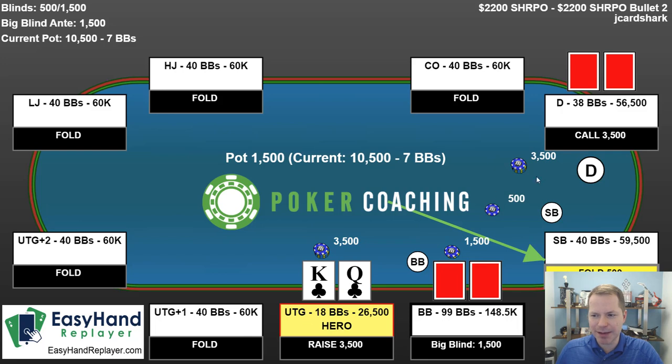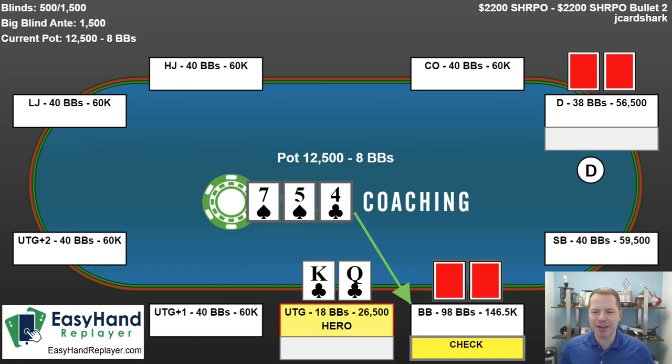Here we raise the king-queen suited — definitely better than jamming. Button and big blind call. Flop comes seven, five, four, one club. In this scenario, we are just going to check fold. It's a little bit unfortunate because we have two over cards and a backdoor flush draw, but this flop connects very well with the big blind. If I make any bet here, he's just going to check-shove all in if he has any piece of this. Also, the player on the button could have connected with this — if he has a spade draw he's not going to fold, if he has an over pair he's not going to fold. So this is a spot where I definitely don't want to bet and I just have to concede.